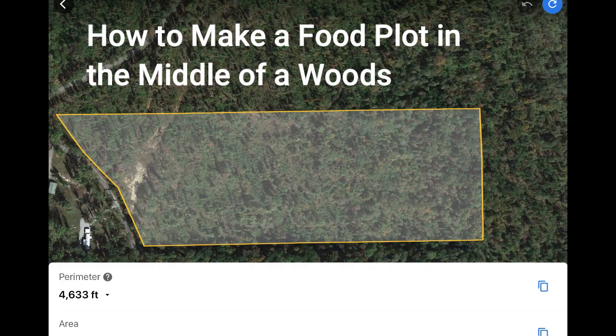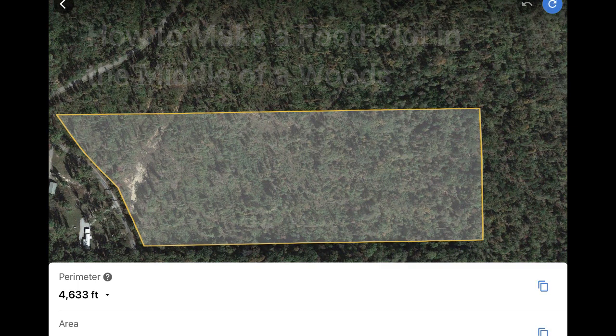This is Dave, and I put together a video that pulls from my vlogs that cover making a food plot in the middle of the woods. I kind of put together a little how-to of how I did it. This is a start to finish on the work that was done, so I hope you enjoy it.